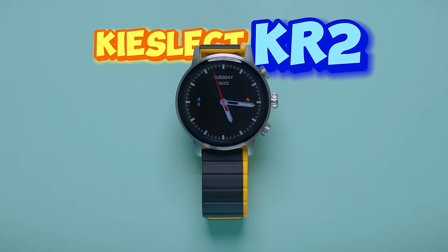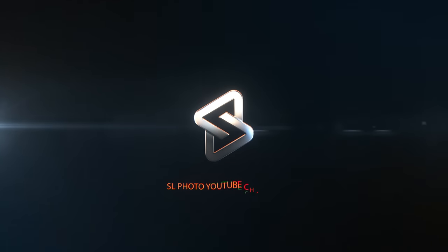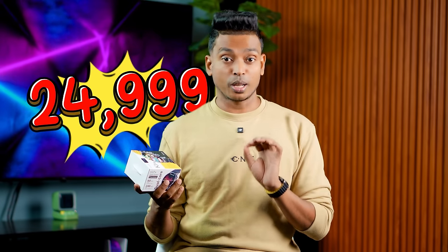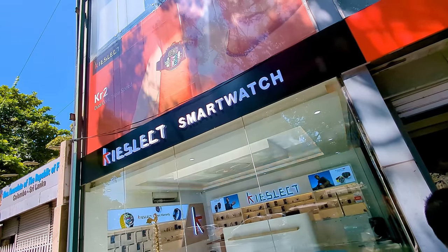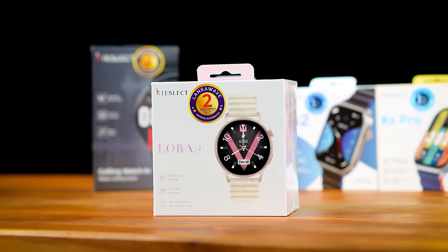Now we'll talk about our device. Let's get started in this video. For the first time, you can get a Qislet from the flagship store. You can also get the Qislet brand there.